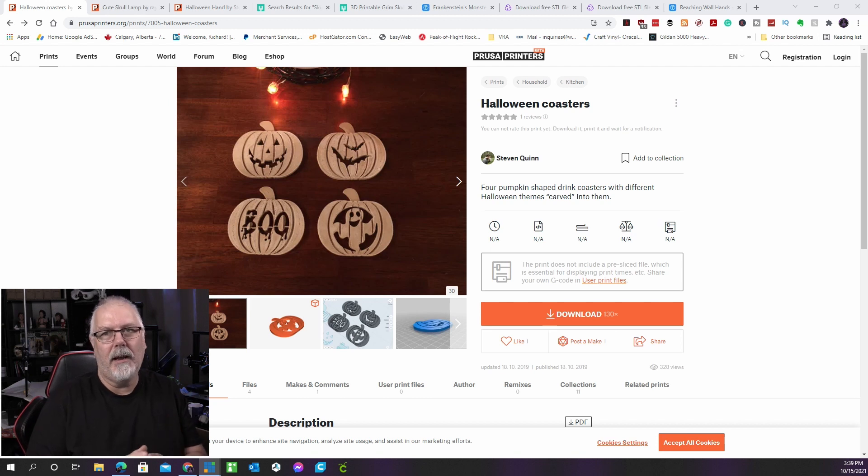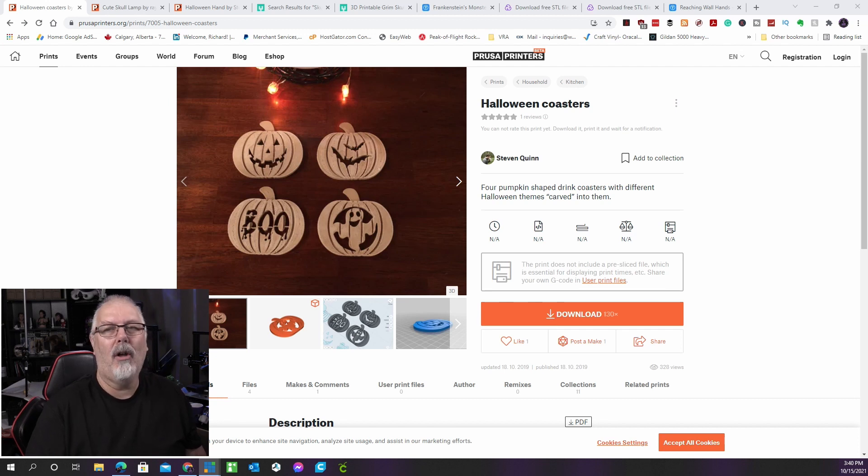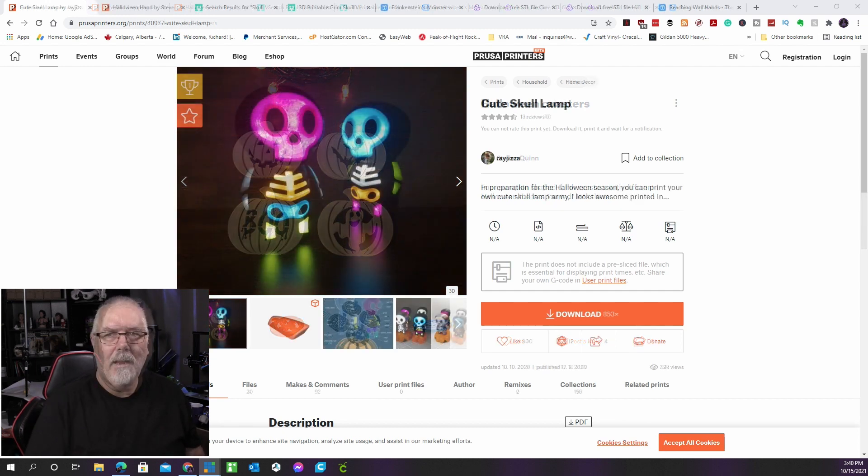To make these coasters look like they were carved out of wood, the original inventor used wood PLA, but you may use whatever filament you wish. There are four designs to choose from, each carved into the pumpkin-shaped coaster. A 65% infill is recommended to support the weight of the glass without bending. Print as many as you need for all your glasses and social spaces. This was created by Stephen Quinn and can be found on the Prusa Printers site as a free download.